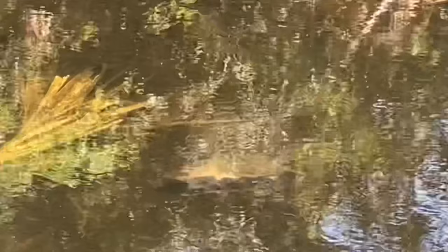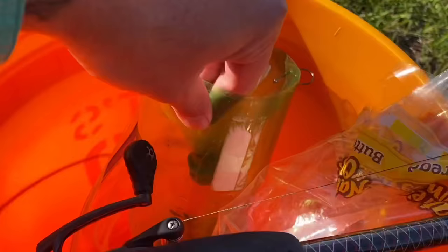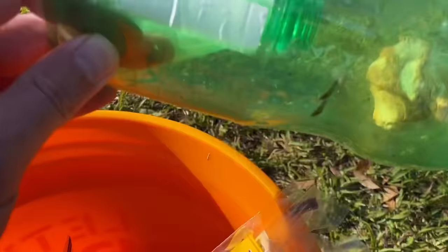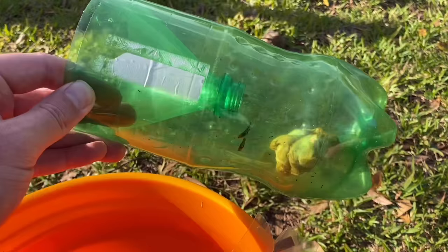That is a big snapping turtle. All right, we got all the supplies — chicken leg, bread, and the trap. Now you'll see where I set mine. A lot of times it's good to put a rock in here to help weigh it down because these will float if you don't get all the air out. I'm going to show you how I do it to keep it from floating without putting a rock in it.